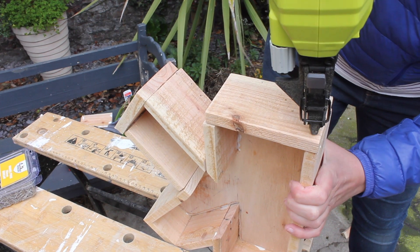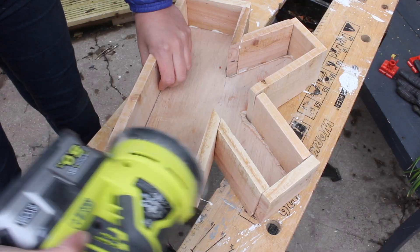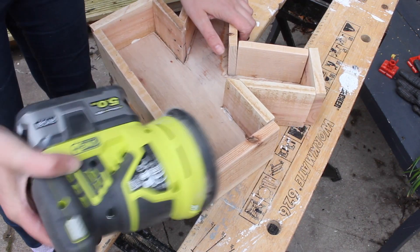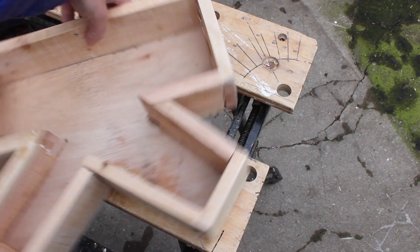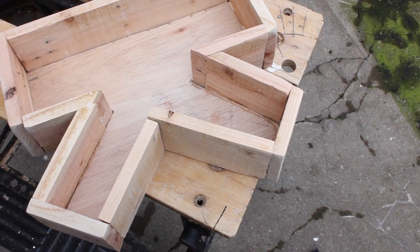With my last piece in place, it's time to give the letter a really good sand. It's also a perfect opportunity to soften any of the corners that don't completely line up. With my letter ready, it's time to move on to the fun stuff.